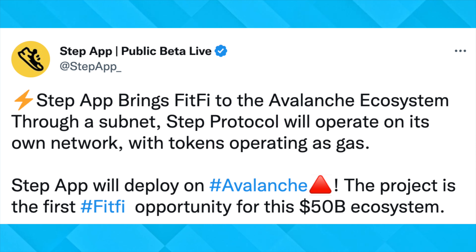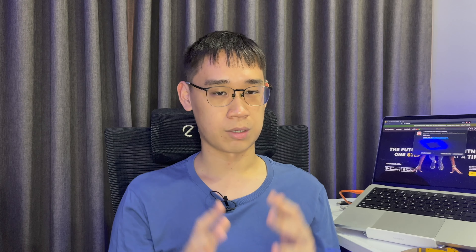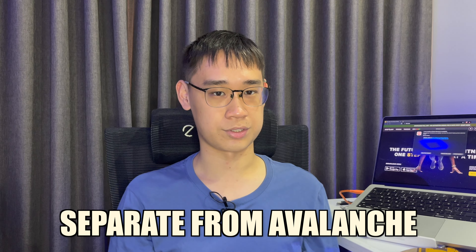When StepPad first launched, it used the Avalanche network for all of its transactions. They have since launched their own blockchain network, which is entirely separate from Avalanche. Before you can transfer your FitFeed tokens to an in-game wallet,